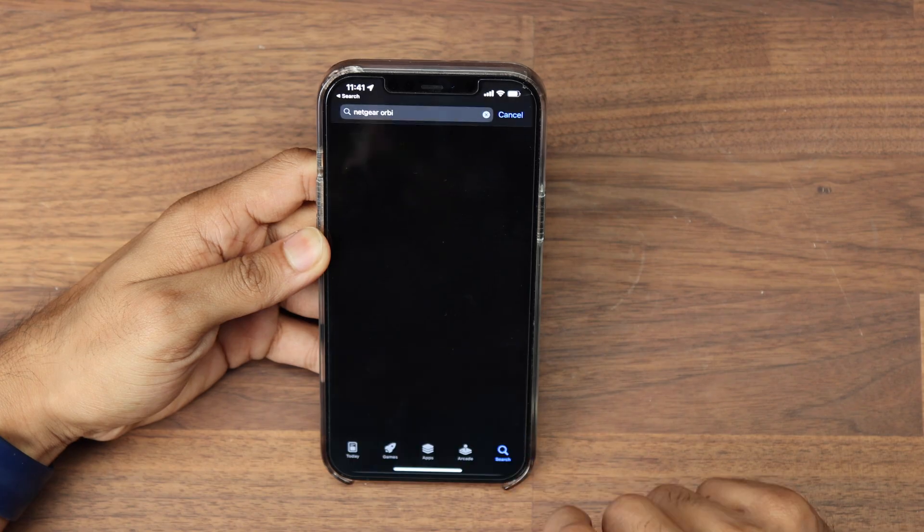With the Orbi app the Netgear router is easy and simple to set up — you simply download the app, run through a few steps, and you're ready to go. They also have a web browser for more advanced settings and configuration. Within the app you can see what devices are connected to the network, and there is also a traffic meter feature which allows you to see who's using the most bandwidth. Let's go ahead and get this plugged into my network and run some speed tests to see how it works with both wireless and Ethernet backhaul.